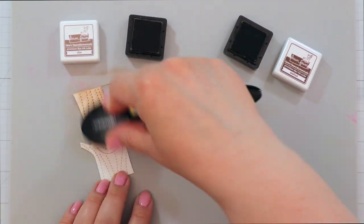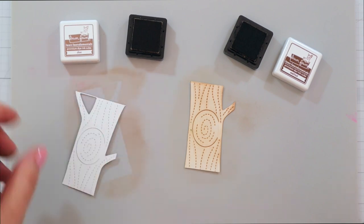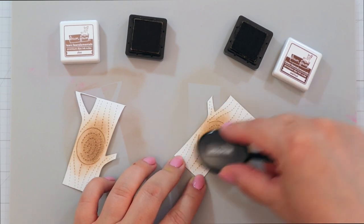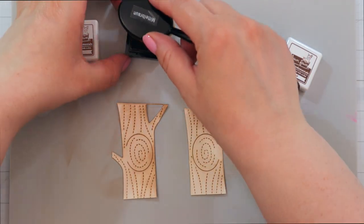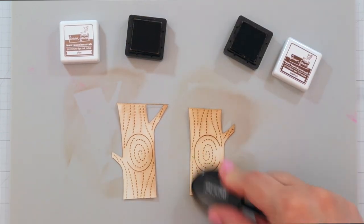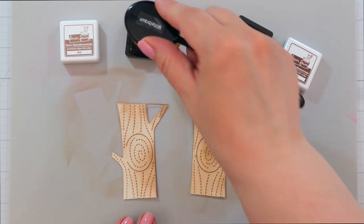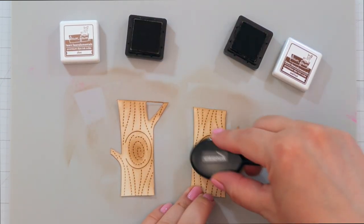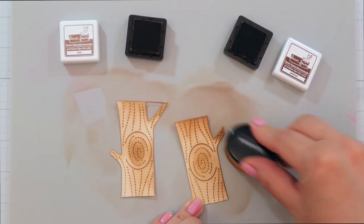For the trees, I used the Backdrop Die from Lawn Fawn — it's the Lift the Flap Tree Backdrop. I always like getting a little bit more bang for my buck, so you don't have to use all the backdrops from Lawn Fawn just as they are. I just cut out two of the trees to fit on my slimline card, cut them to size so that I would roughly have the height I needed. They were a little bit short for my panel but I knew that I would be adding grass and the treetops so it worked out perfectly fine.